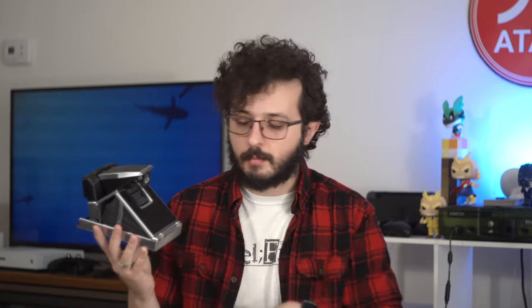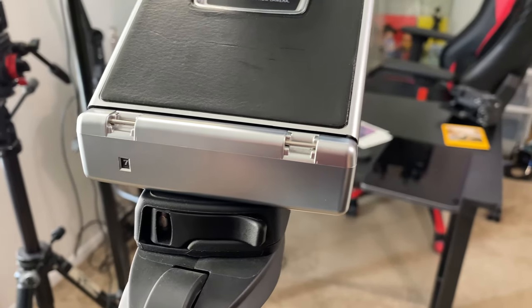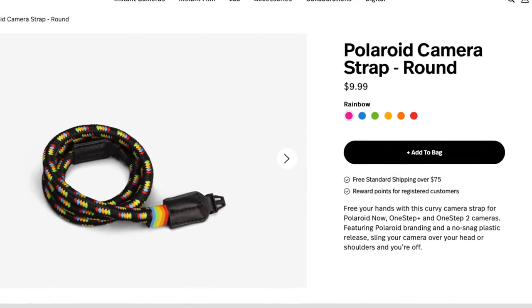The second thing is that it has proper — kind of proper — lugs for camera straps. I say 'kind of proper' because the 35mm camera straps I like to use don't fit, as they're a little bigger. But Polaroid actually makes smaller camera strap options that fit this setup. So maybe at some point I'll buy one — there's one I like a lot, so that'll probably be my next purchase for this camera.